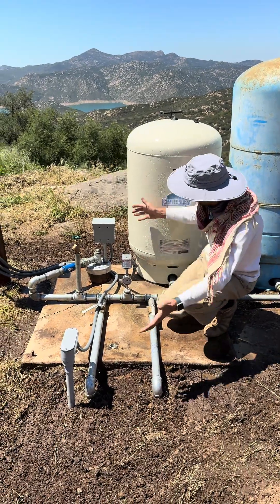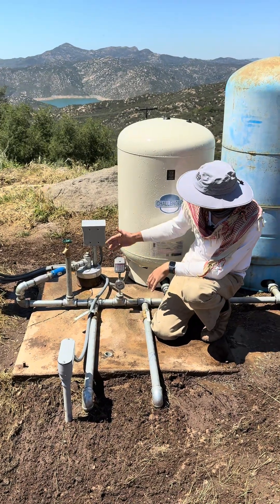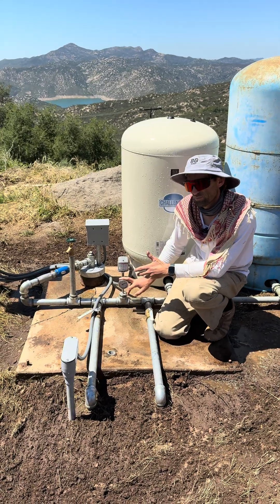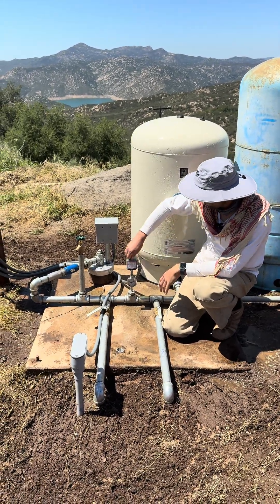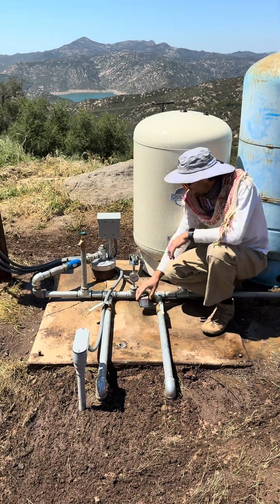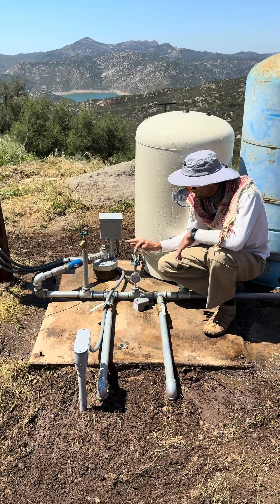You locate the pressure switch on the plumbing — it'll look very similar every time. This is the most standard option and it will usually be near a pressure gauge. You can just unscrew it by hand. They're usually not very tight. Take it off and you'll see there are some little contact points in here, and they'll get clogged up.